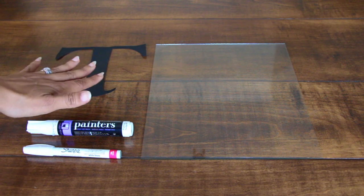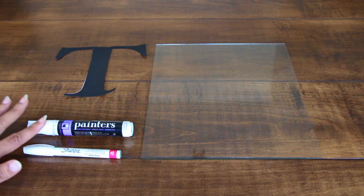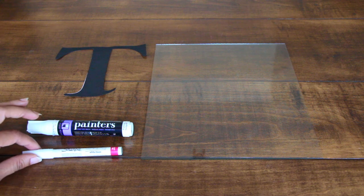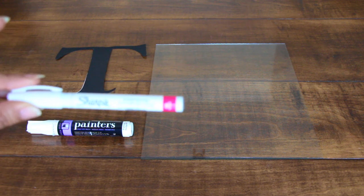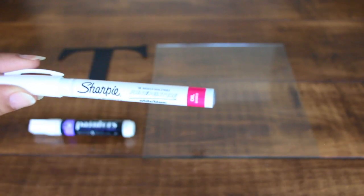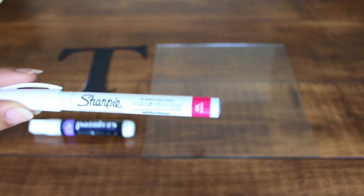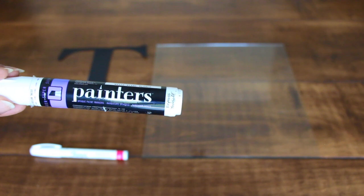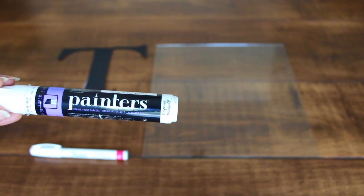I'm going to be tracing my paper stencil over my glass, and to make that happen I'm going to be using two paint markers — a thin point and a thicker point — both from Walmart. The thin one is going to trace it around, and the thicker one is going to be to fill it in.